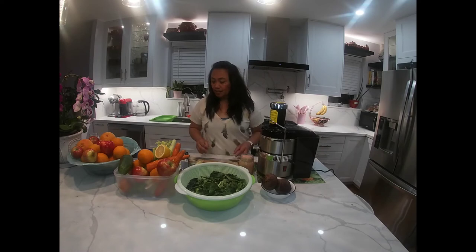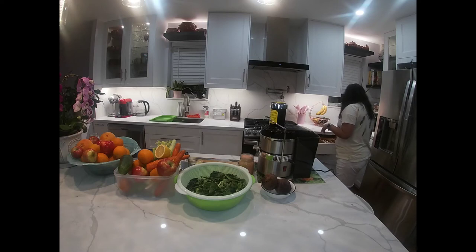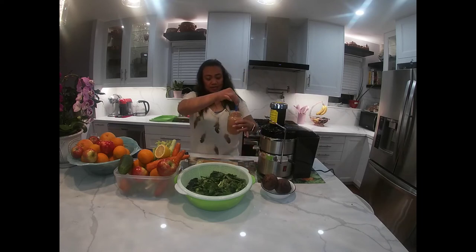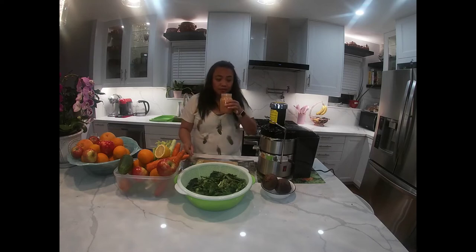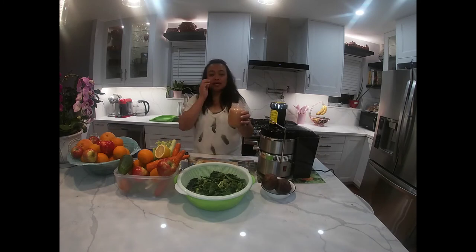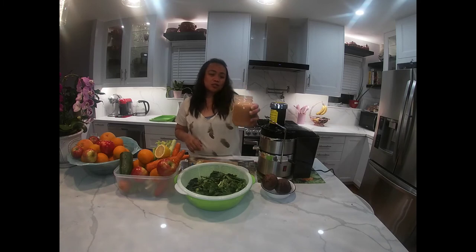Ito ang finished product nating grapefruit. So ito ang grapefruits natin — pink grapefruits. Tikman natin. Ang sarap! So ingredients natin dito is grapefruits — isang grapefruit, isang green apple, half na cucumber or quarter kung malaking cucumber, tapos half na lemon. Ito ang ating grapefruit juice.